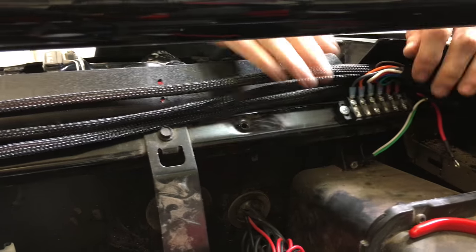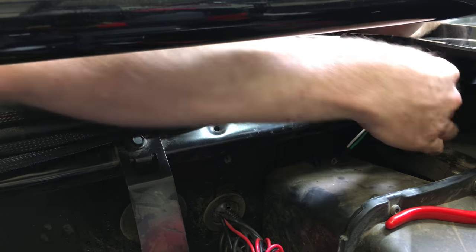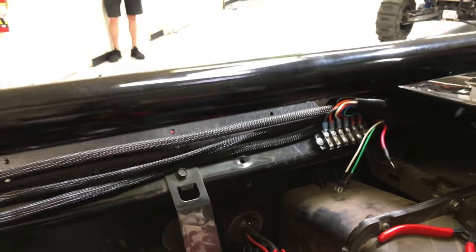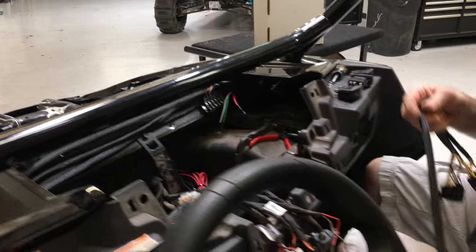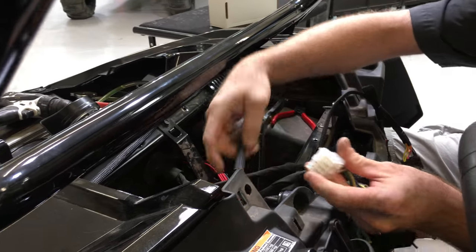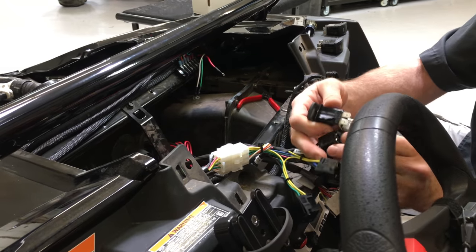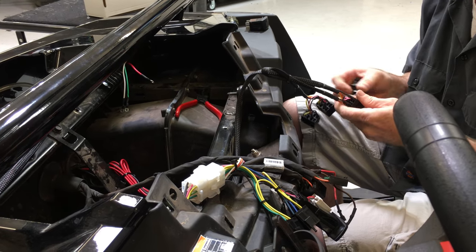Now this bus bar right here that Brian's mounting — that's your outputs from the XTC kit. So basically the six switches, you've got six terminals there and that's going to be your positive feed for the outputs. Now if you notice what he's doing, the entire dash system plugs in with this one plug right here. So if you need to get back into the dash at a later time, you don't have to disconnect every single switch — you literally just take that one white plug, unplug it, and take the dash right off and put it on the bench.